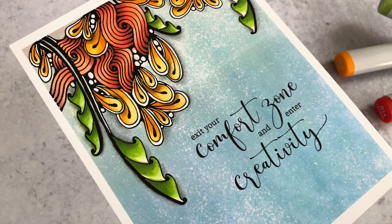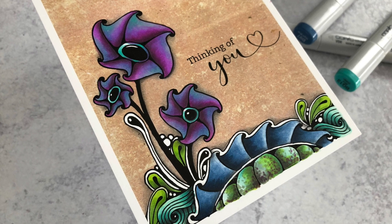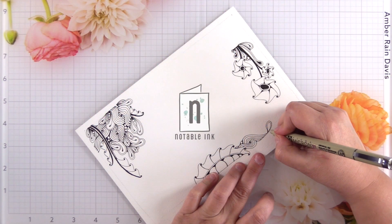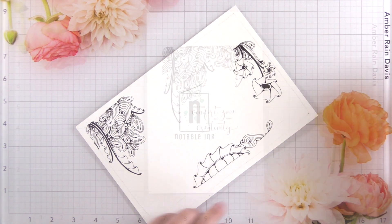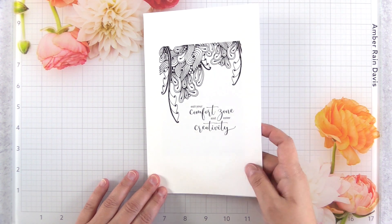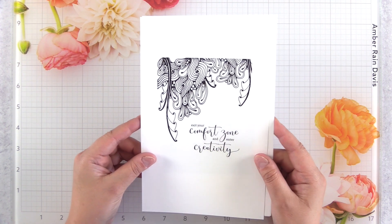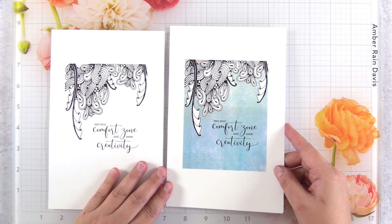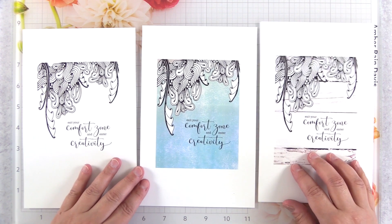How to get them on paper so that you can color them, and just tips to make it easier for you. My first tip for Copic coloring digital stamps is to print with a laser printer. If you have a color laser printer that's even better for some more things we'll get into later, but you can start Copic coloring right away with a laser printer.